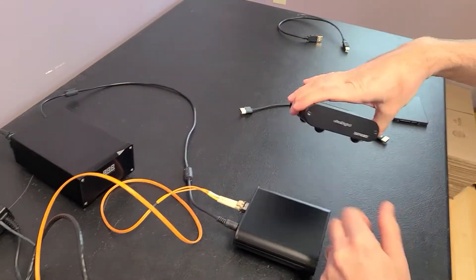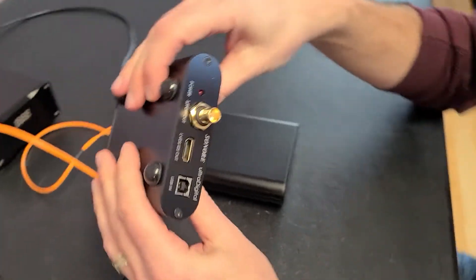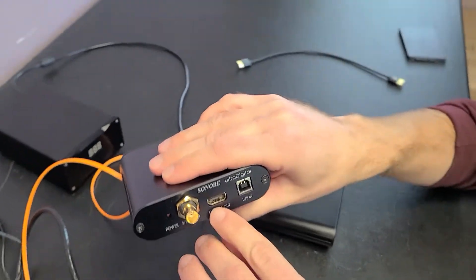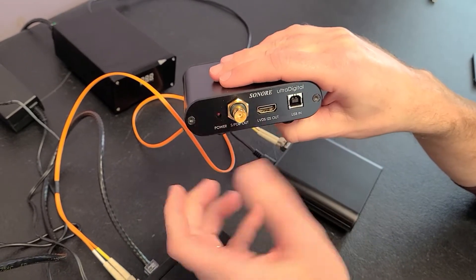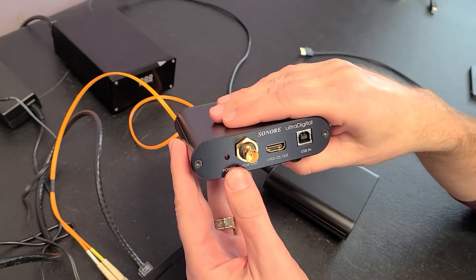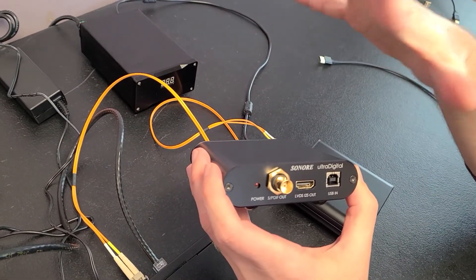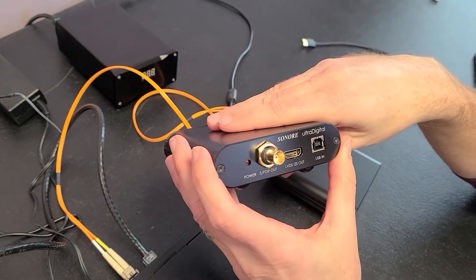But we have one more add-on piece here, and this is the Sonore Ultra Digital. What this is going to let us do is go to SPDIF or I2S. In this case, the I2S is LVDS — what a lot of you might know as an HDMI connector. There are a couple of different ways to wire I2S, but this LVDS connector is the most common. We have some dip switches inside in case your device is wired a little differently. There is no standard for I2S, but a lot of them are the same, so this is designed to work with pretty much anything out there.